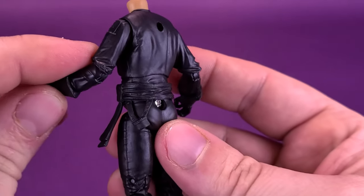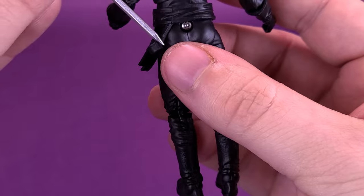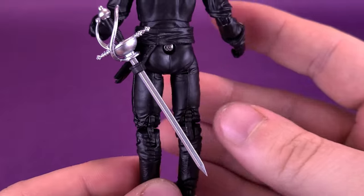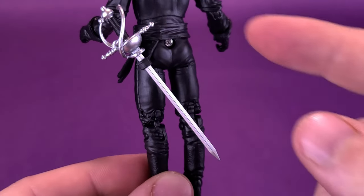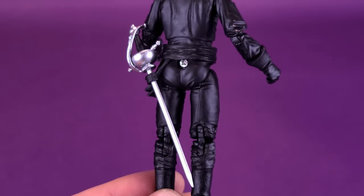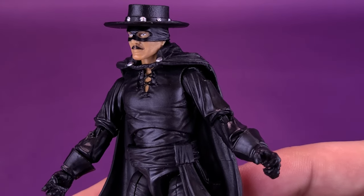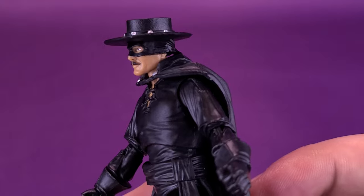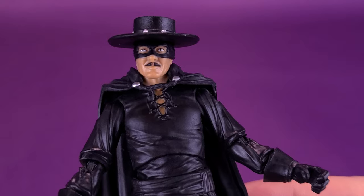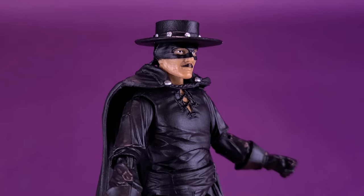One last thing I want to show is on the back of his belt — there is a little loop where you can slide the sword into the holster. You really wouldn't be able to use it for the whip since the whip would be too long, but it's a good place to store the sword. Getting Don Diego donning the mask again — a really stellar job on that head sculpt. Not only the skin tone, but the coloring used for both the mask and the mustache is very cleanly applied, keeping in mind how small this figure actually is.